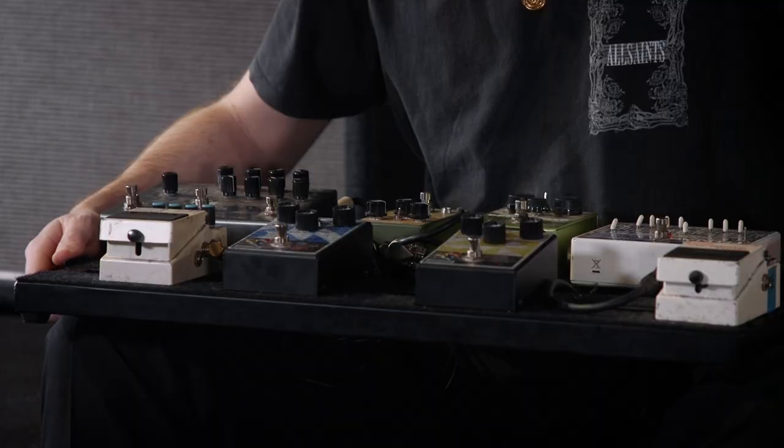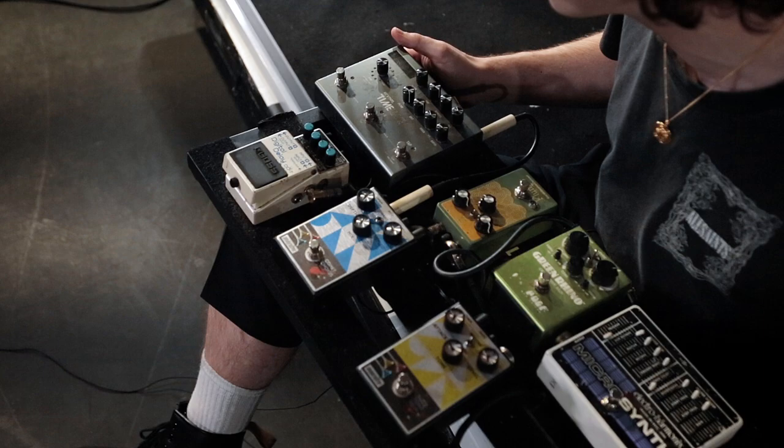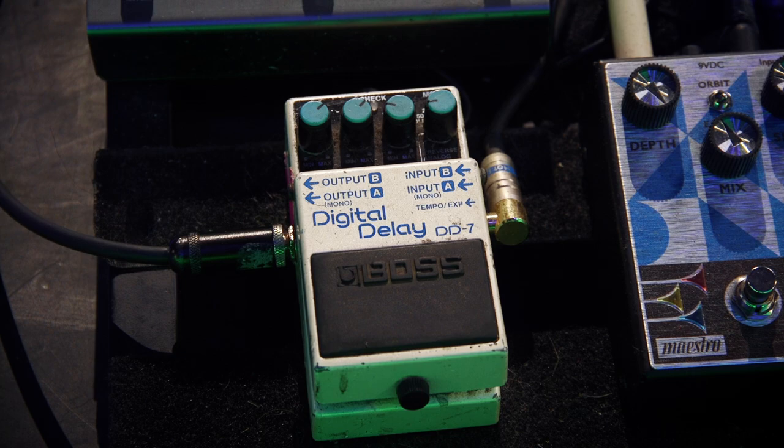I've just got these new pedals from Maestro Electronics — this fuzz is just excellent, and I've got this lovely chorus which works really well for our new sounding tracks. Then going into the Strymon Timeline — I still don't know a lot about this pedal, it's like the ocean floor. I've probably discovered about five percent of it and I've had it about seven years. I use it for reverb settings and delays. And this first pedal I ever bought — when I hit a chord it makes it sound like there's two guitars going. That's my pedalboard.